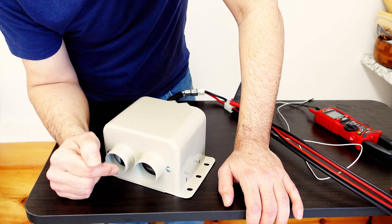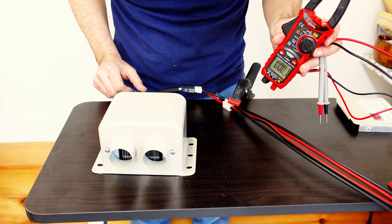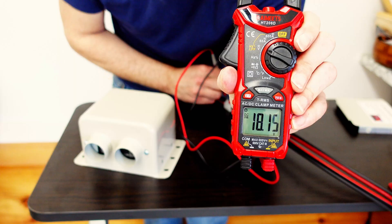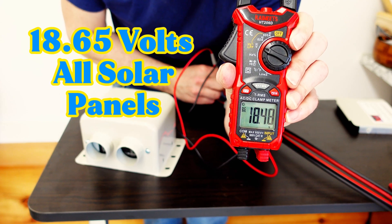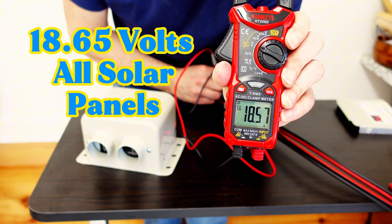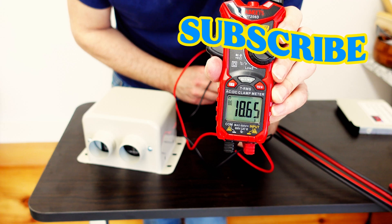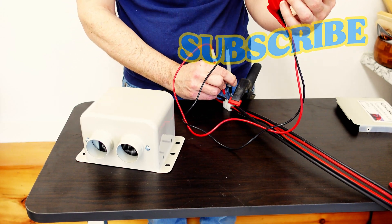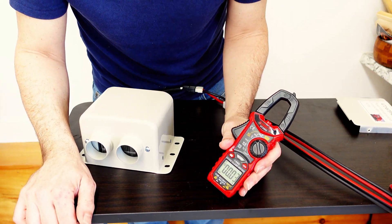That is a much warmer output and the fan is running a lot faster. Now let's go ahead and check the amperage output.